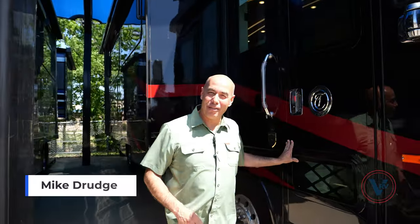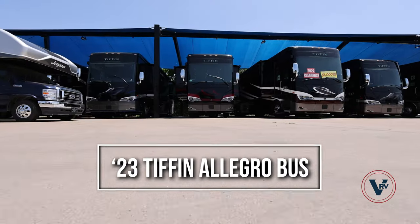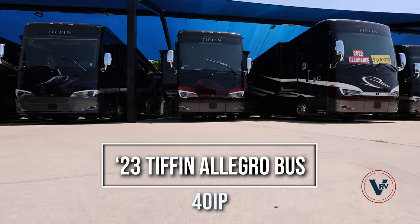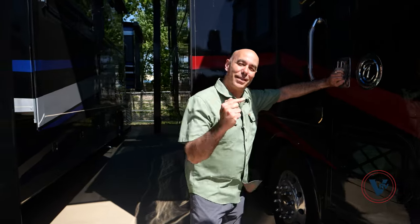Hey everybody, it's Mike Drudge from Vaught RV here in Fort Worth, Texas. Sometimes I think I have the best job in the world because I get to spend time in motorhomes like this — a 2023 Allegro Bus 40 IP. So many things to talk about, but before we get into the tour, let me show you my personal three favorite things about this model.